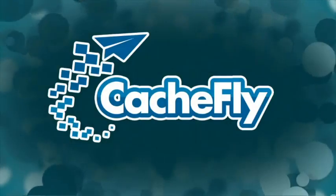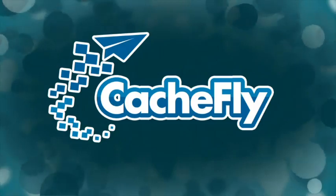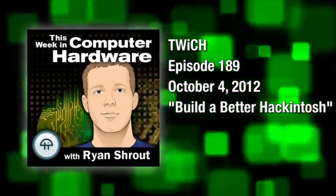Bandwidth for Twitch is provided by CacheFly at cachefly.com. This is Twitch, This Week in Computer Hardware, episode 189, recorded October 4th, 2012.